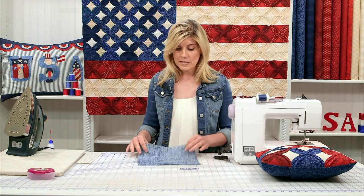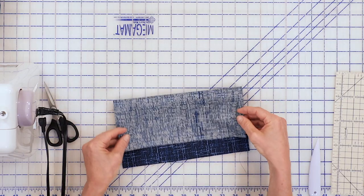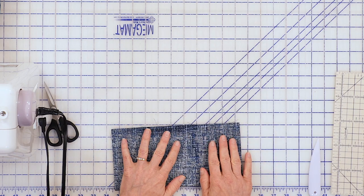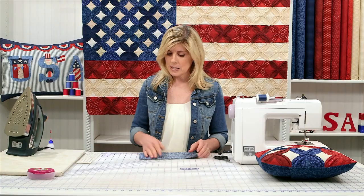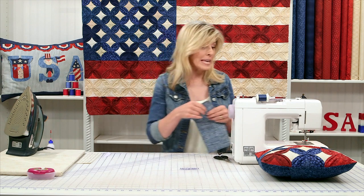The first thing we're going to do is simply fold this in half, right sides together. Let's go to the sewing machine and sew a quarter-inch seam. I'm going to sew this side and this side with a quarter-inch seam.